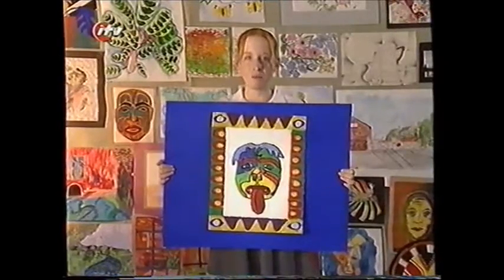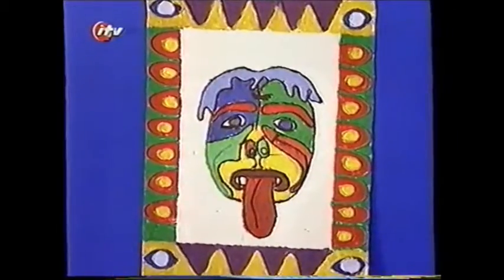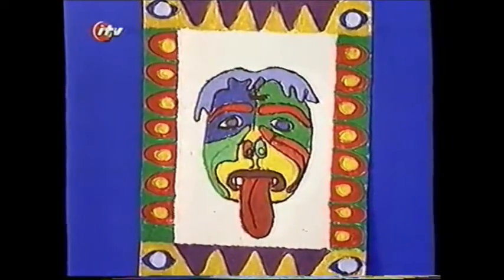Hello, I'm Vicky. I made my art attack by gluing string along the lines of my picture. I then put PVA glue on it and sprinkled sand over it.